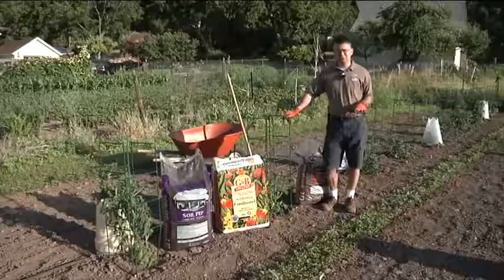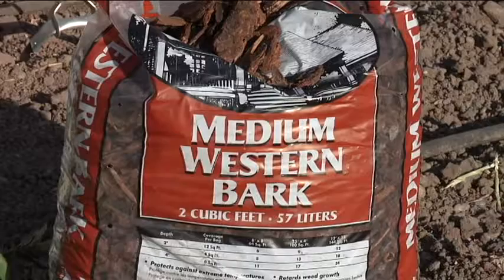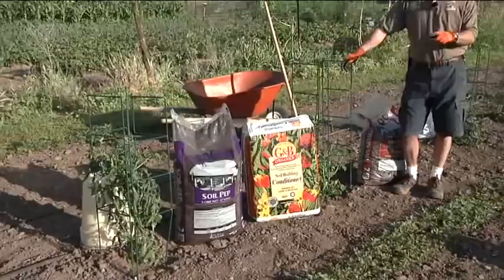One of those things is using a decorative mulch to help the soil retain moisture and also keep weeds down. We can use it in a vegetable garden, but definitely around trees, shrubs, and flowers — anything you can do to help the soil retain moisture and keep those weeds down saves us water, time, and a lot of work. There are a lot of different mulches you can use.